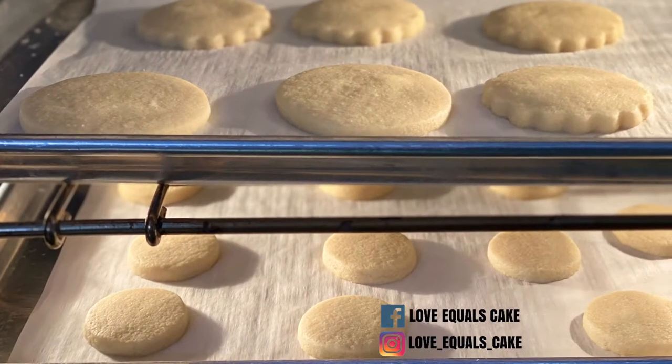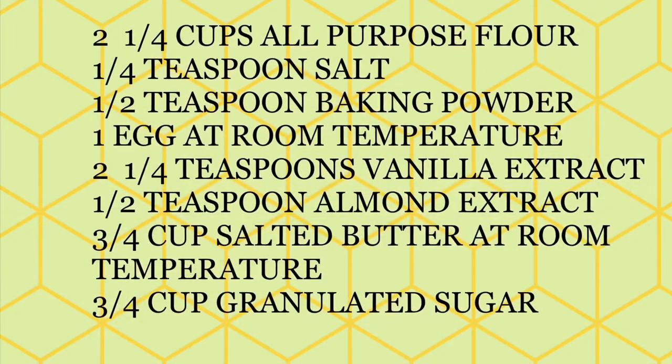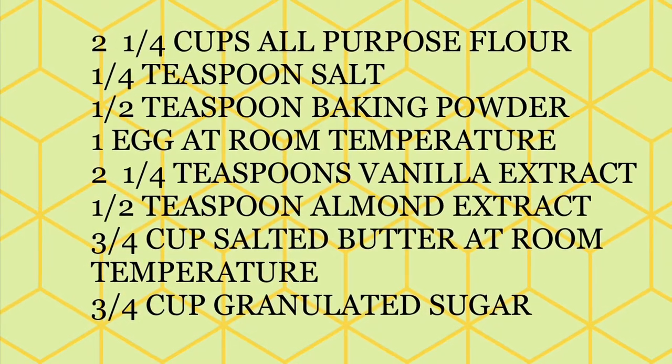Hi everyone, Yudelle Pandya here from This Mama Crafts. Today I'm going to show you how to make these simple and delicious sugar cookies. Here is the recipe that I've used for these cookies.